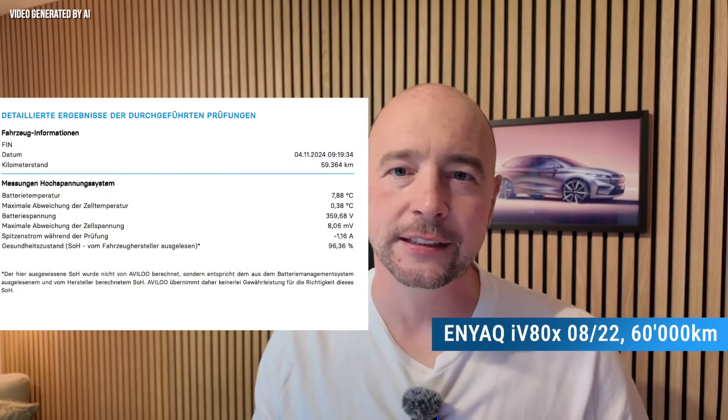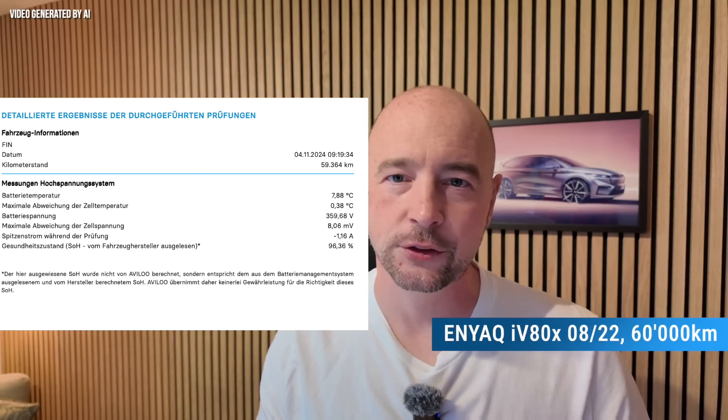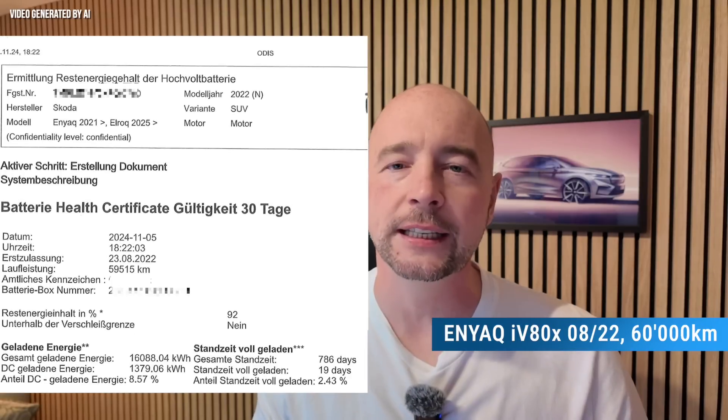Example 3 comes from an Enyaq ATX again. Here in Switzerland, we have a lot of all-wheel drive Enyaqs, so it is hard to find rear-wheel drive ones. The year of manufacture is August 2022 and the car has now driven 60,000 kilometers. The Avalu test shows a SOH of 96.4%, while the Škoda certificate classifies this value slightly lower at 92%. This car has only a small proportion of DC charges, but a fairly long standing time with a full charge — a full 19 days — which can quickly add up and put a slight strain on the battery.